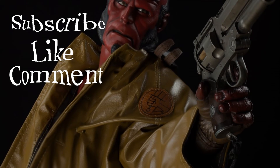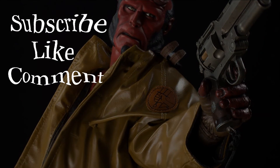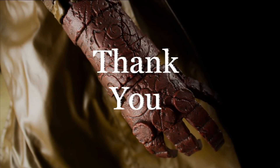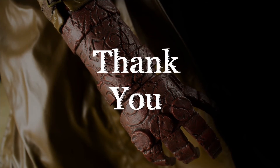So anyway guys, peace out, have a good one. Alright, laters.